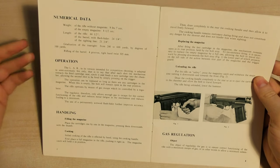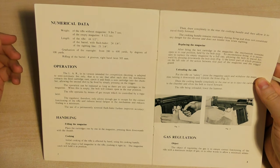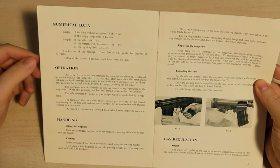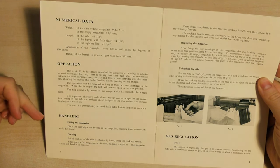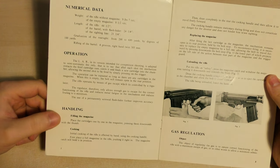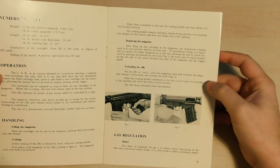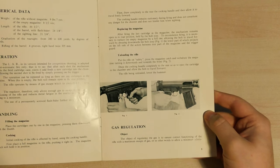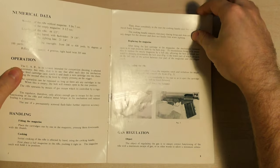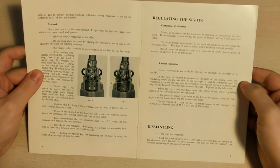On the second page we've got some numerical data — weight: 9 pounds 7 ounces; length; graduation of the rear sight up to 600 yards. Then we have a section on operation explaining how the rifle works, a section on handling, filling the magazines, cocking the weapon, replacing the magazine or reloading, unloading the rifle, and a handy guide showing you how to unload the rifle. It's a very short manual but it does go into a fair amount of detail.